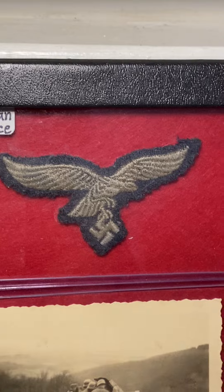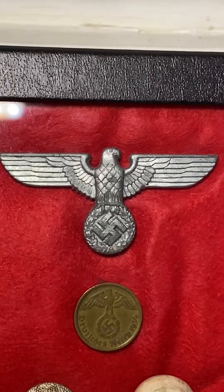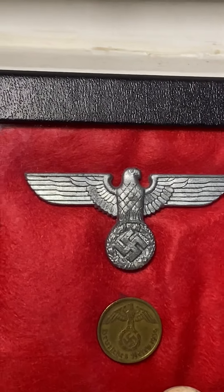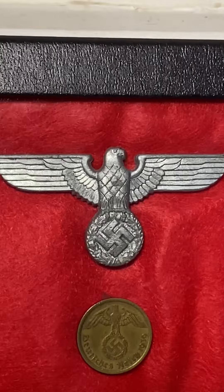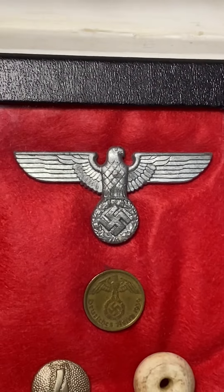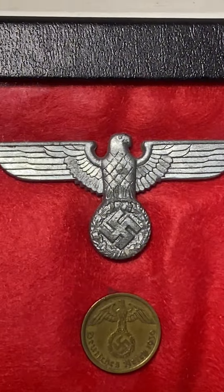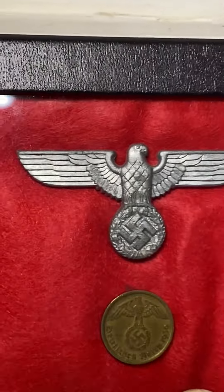Next to it I have a World War II German party leader's hat device. This would go on a party leader uniform hat. It's metal — there are gold ones and silver ones, and this is the silver one. I got it a couple months ago and really like it.